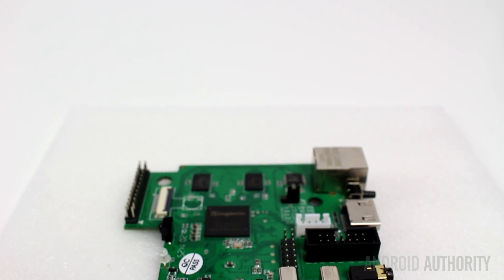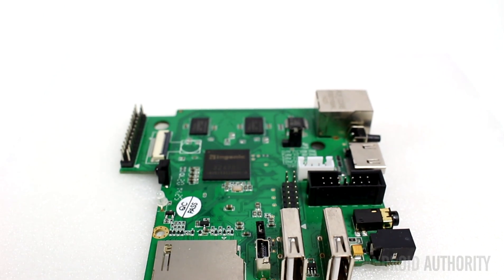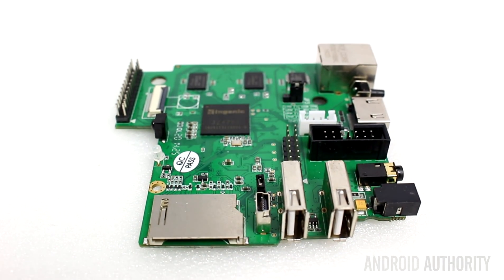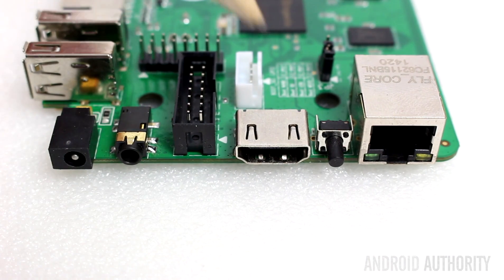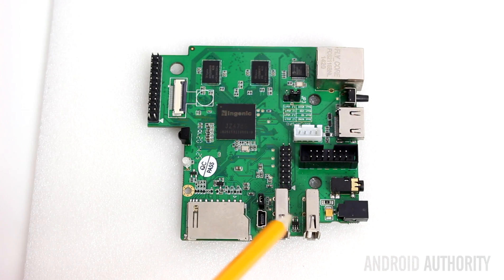So let's run through the different parts of the CI20 board, starting with some of the big items. Here we have the Ethernet port, then next to that we have the HDMI port. And here we have two USB ports, and there's also an OTG micro USB port, but that can't be used in parallel with these ones — you have to use one or the other.